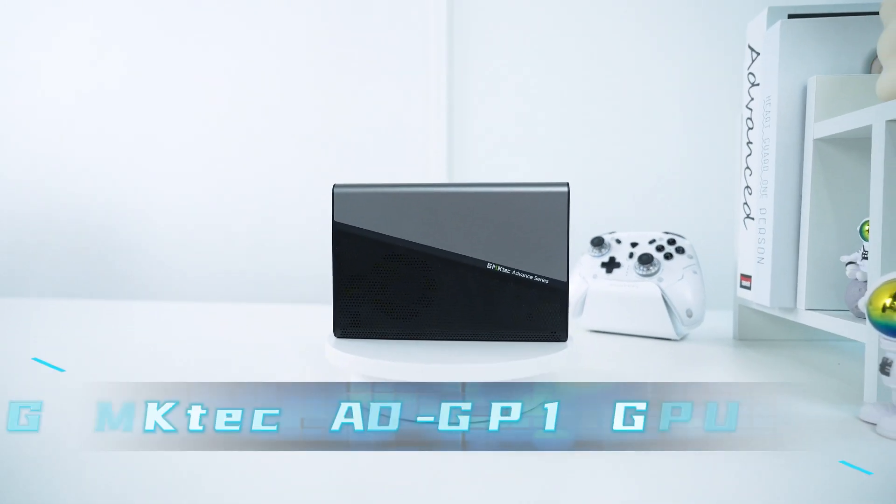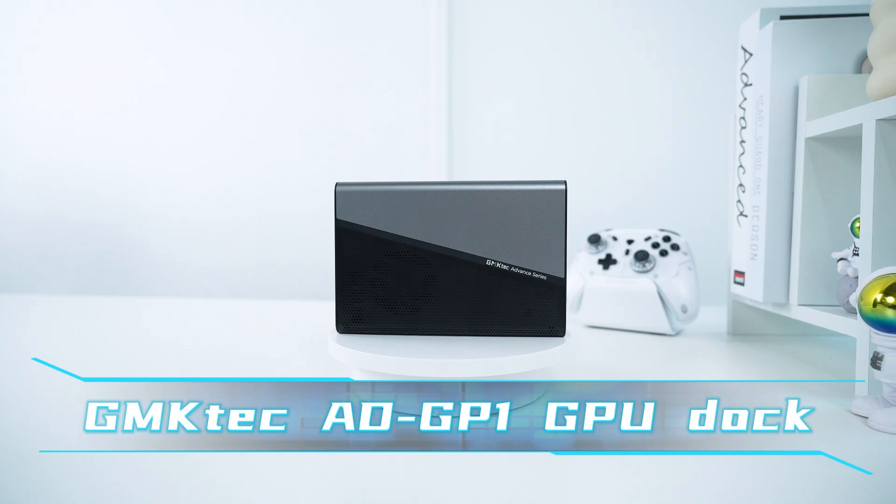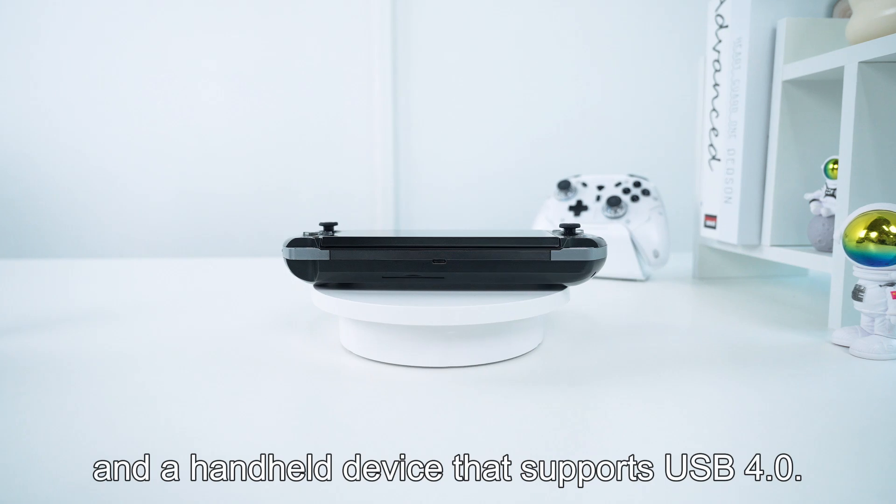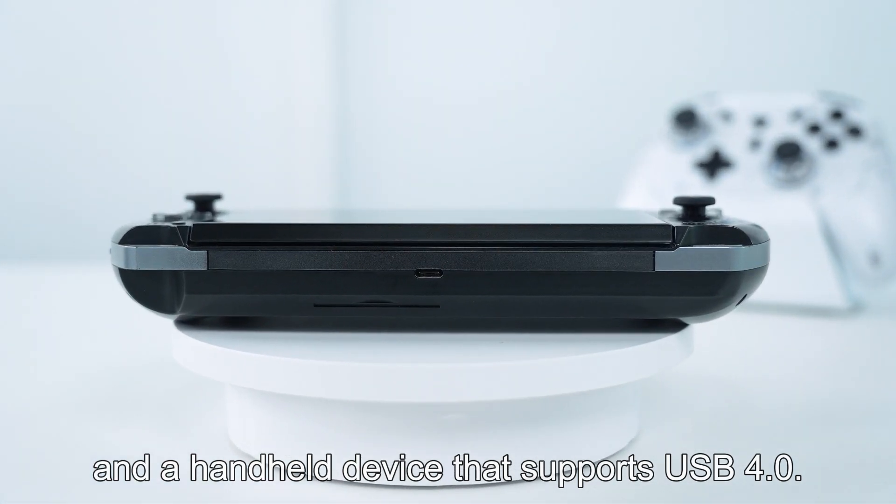This time, we're using the GMTEC ADGP1 GPU dock, which comes with an AMD Radeon RX760MXD graphics card, and a handheld device that supports USB 4.0.